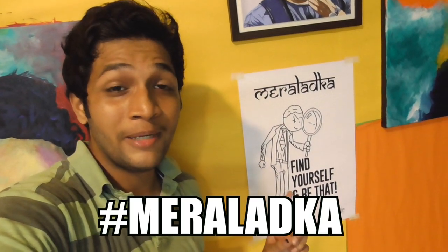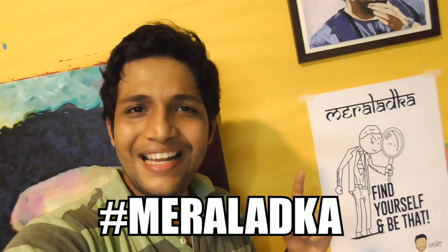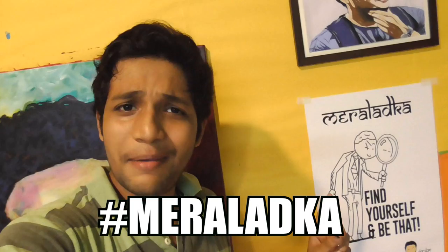Hey, it's PDPlicepack again with another video. Look at that — there is a change in my background again! I got this poster gifted to me by mera ladka. Yes, mera ladka gifted this mera ladka poster to me.